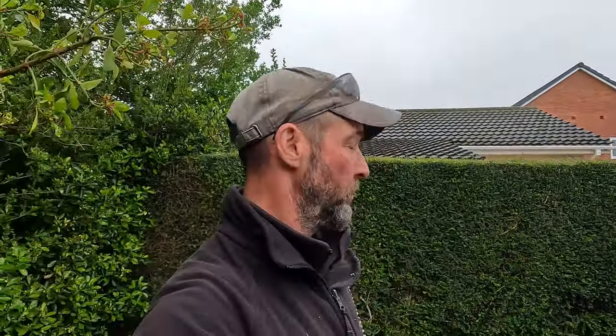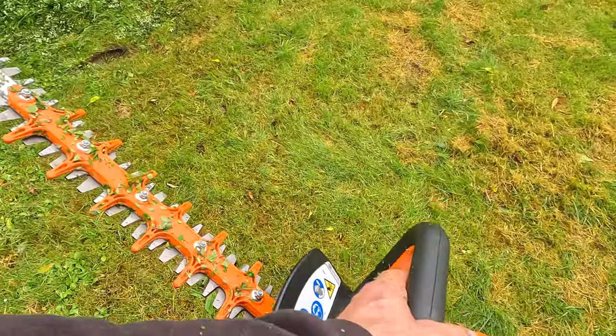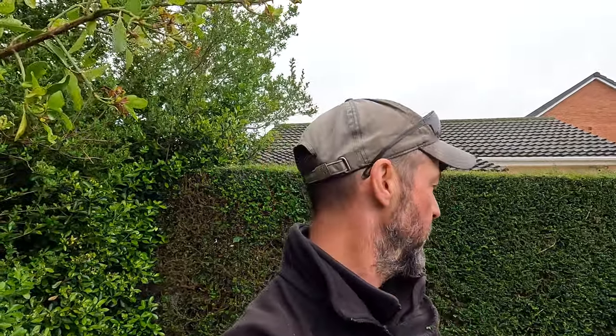Right, there we go — it's a hedge trimmer that cuts hedges. I expect someone will say I shouldn't be using those batteries before I charge them — I don't care. I wouldn't normally be doing that with it; I'd be using the HLA 66 because I find them balanced and better. But like I say, I have got a use for this one, and yeah, I like it. I'll use it on jobs that you'll see on the channel and I'll let you know how I get on with it down the line.